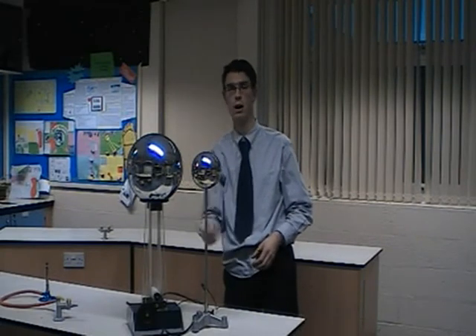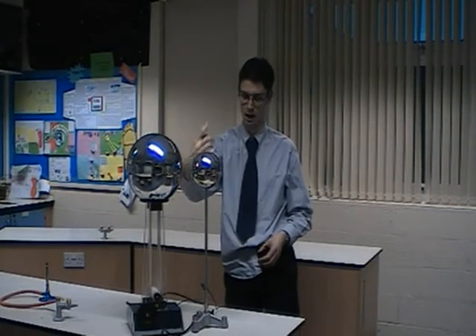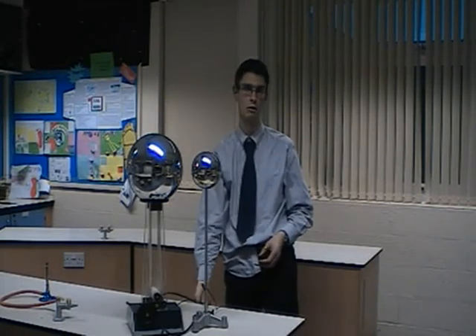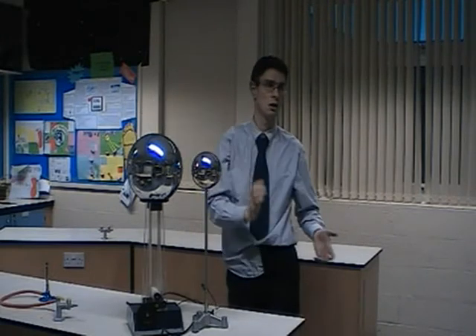It's ionising the air particles. It enables all this negative charge that's put on the dome here to go across and into there. So essentially it's going from where there's lots of electrons to where there's much less.